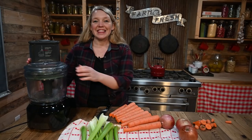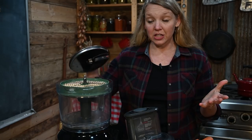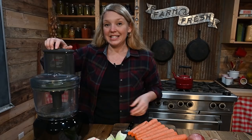That is the Dicer kit attachment for my Breville food processor. I wasn't sure it was going to work out really well when I first found it, but I went ahead and ordered it. It's not cheap, but oh my goodness I am absolutely loving this, and you guys are going to see why right now. Check out how fast it makes preparing food.